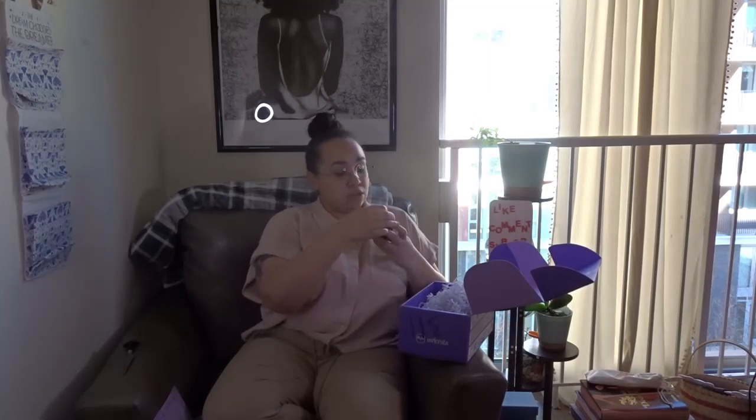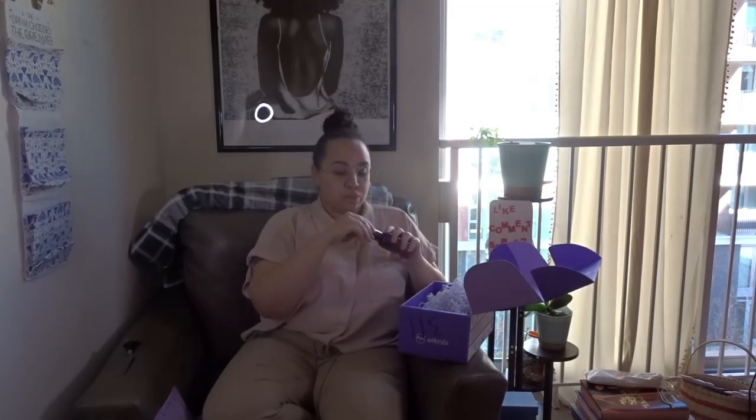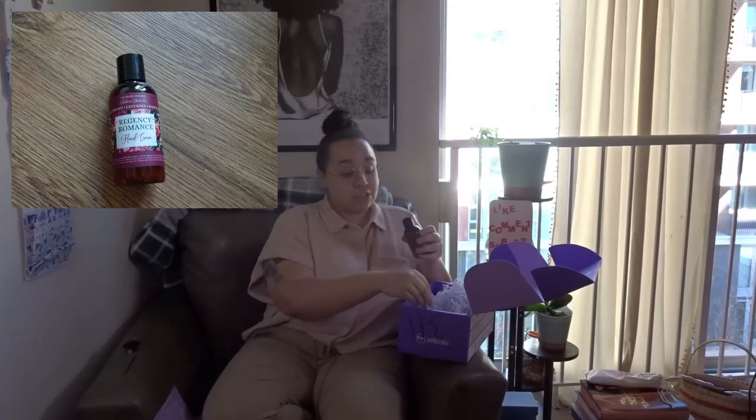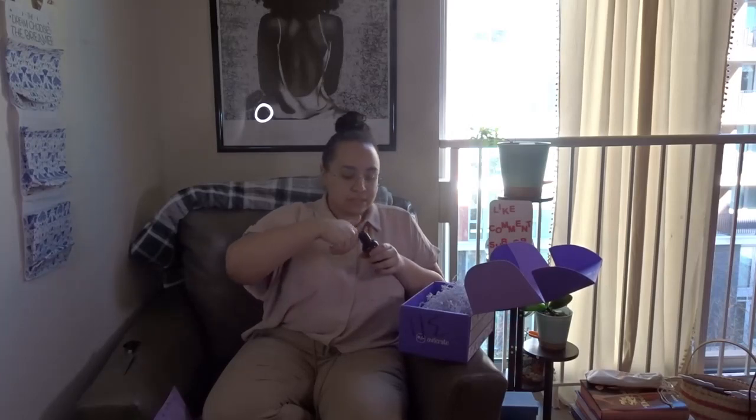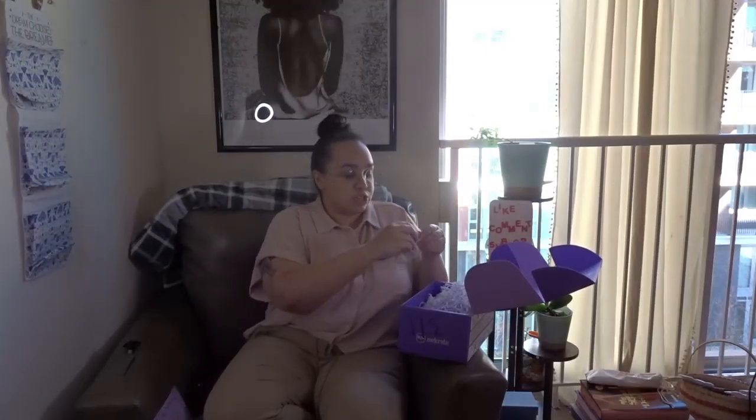So inside we have some hand cream. It is blackcurrant, lavender, and sandalwood — however you want to say it. It smells delicious. So I am assuming this box is going to be full of like self-care items and just pampering yourself.